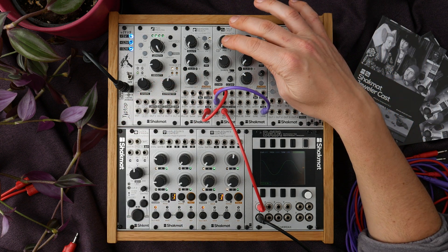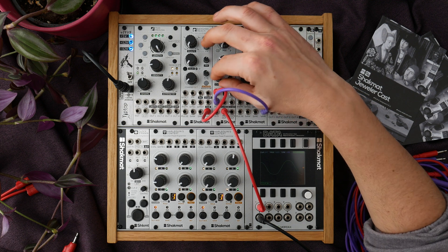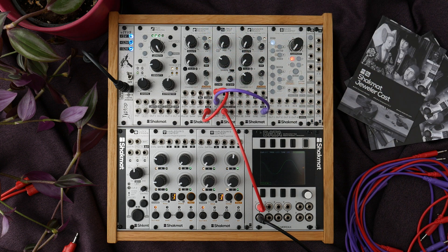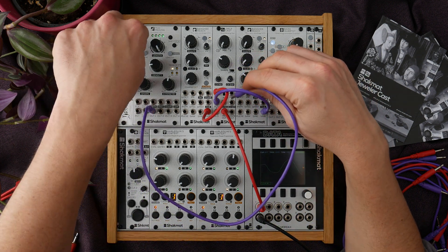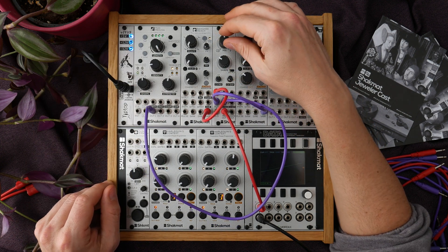Of course the mix control can be controlled by CV and it has a dedicated attenuator. So in the middle position we are completely attenuating the modulation signal sent to the mix section. Let's take an LFO coming from a ModMedusa and send this modulation signal into the mix CV input.